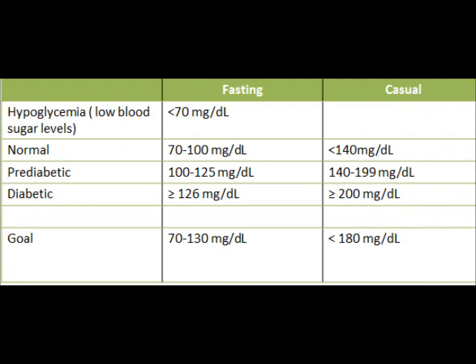To interpret your blood sugar results, we have a chart. For fasting values, below 70 mg/dL means you're hypoglycemic and need blood sugar right away. Normal fasting is 70 to 100 mg/dL, and over 126 mg/dL indicates a chance of diabetes or blood sugar that is too high. The diabetic goal range is 70 to 130, though recent standards have shifted towards 140. For casual values — meaning you just ate or are unsure — normal is below 140 mg/dL, and diabetic levels are above 200 mg/dL, with a goal of less than 180 mg/dL.